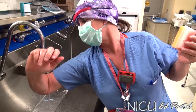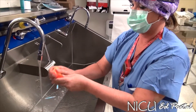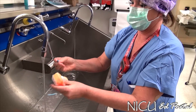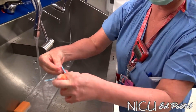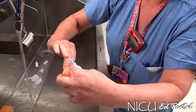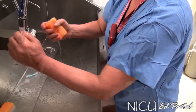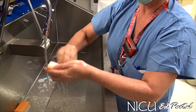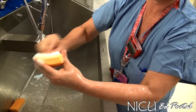Let the water flow all the way down before you get your shirt wet. Moisten your scrub brush — this is a pick to clean the fingernails — and just swipe under each fingernail. Then for 30 seconds you will start scrubbing your fingernails and you can count in your head.